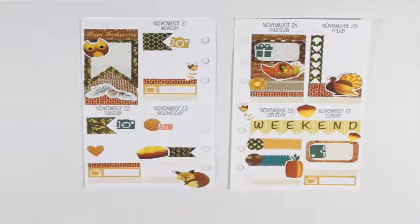I'm going to use the brown double dot from Planner Kate. Let me take some of this washi from Glam Planner, put that down, and then put the double dot right there — that will be for a football game on Thursday.